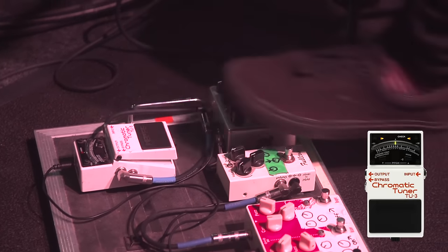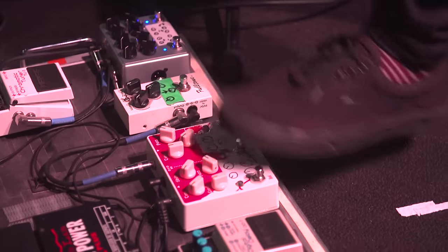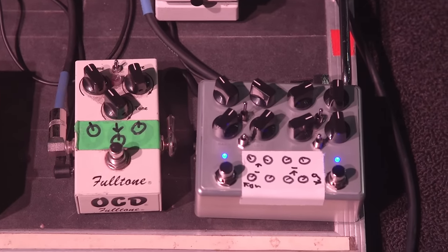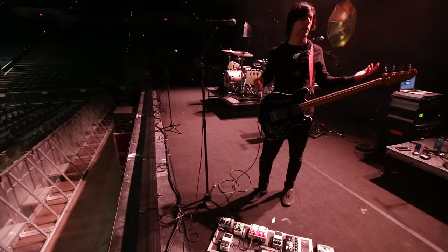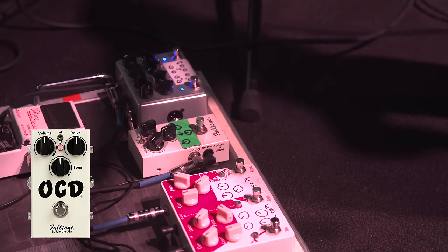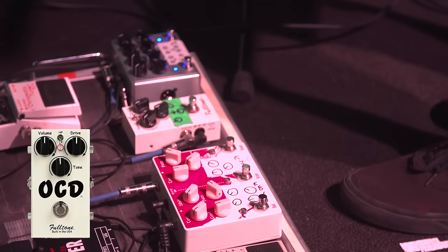Tuner — Boss Tuner. And originally it was these other four pedals, which is the Fulltone OCD. It's a great overdrive. A lot of people use it on guitar, but it's kind of overlooked as a bass overdrive, surprisingly. It sounds great — it keeps the low end intact.